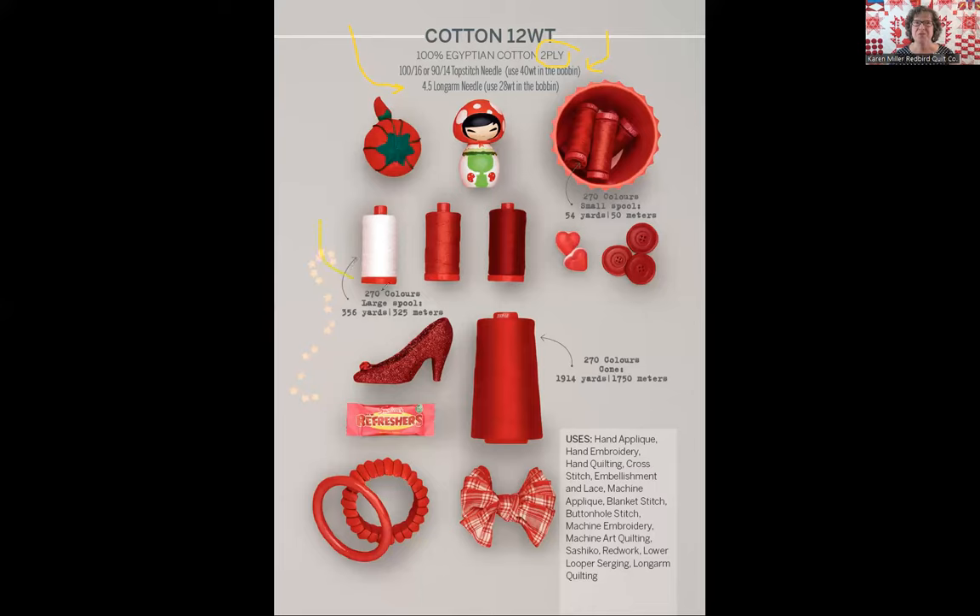For every weight of thread, the brochure highlights how many colors are available in each of the three delivery mechanisms. At the top you have a small spool, large spools, and a cone. The AuraPhil 12 weight thread on the red spool is going to be delivered in 270 colors regardless of whether you purchase a small spool, a large spool, or a cone. That information is outlined on each page for each weight of thread.